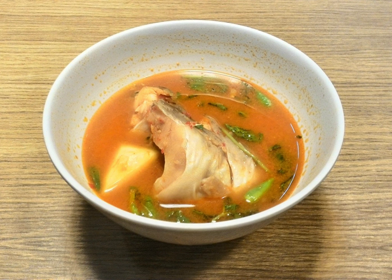Pindang as a dish refers to a certain sour and spicy fish soup. Freshwater fish such as ikan patin, catfish, carp or gourami are popularly used to cook pindang. However, seafood such as red snapper, milkfish, mackerel, tuna or shrimp can be cooked as pindang too.